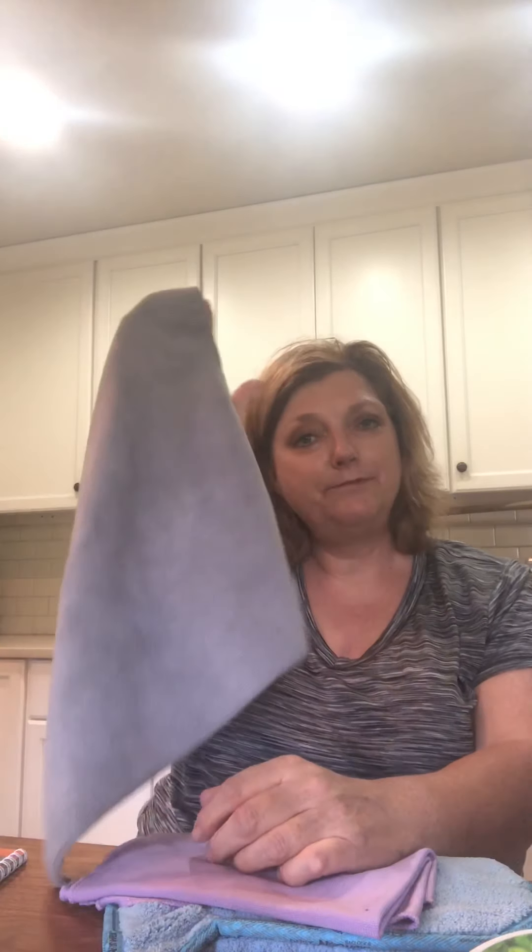This is used wet. You'll notice it says BacLock — that means it has micro-silver embedded. When this microfiber is created, they put that micro-silver within the microfiber. What that does is allow this to self-purify every 24 hours. So once I've used this — and whenever I clean, it's dirty, believe me — I'm going to put it under hot water, and it's going to open up and release the microfiber fingers. Then I hang it up by its tag, and it is good to go within 24 hours.